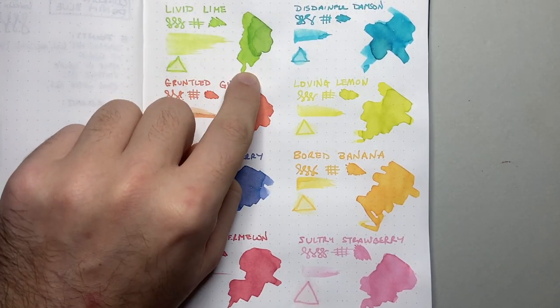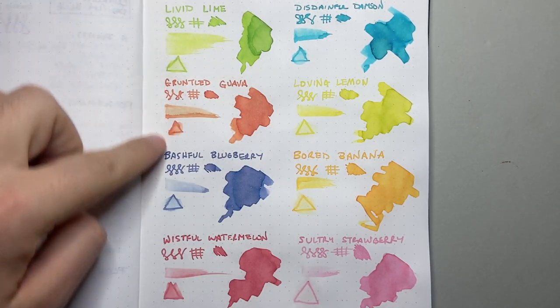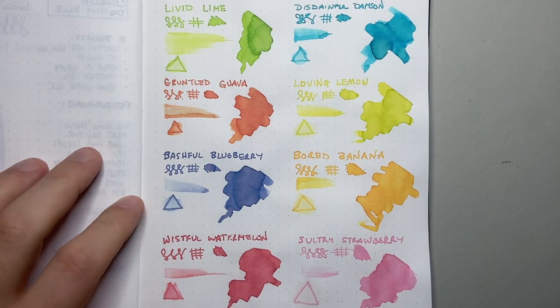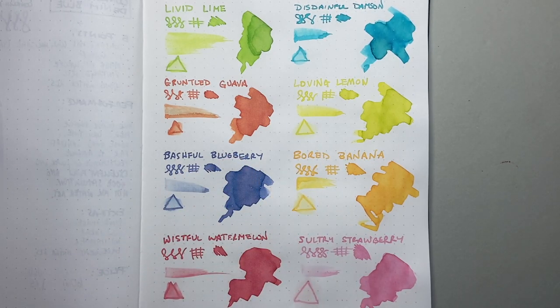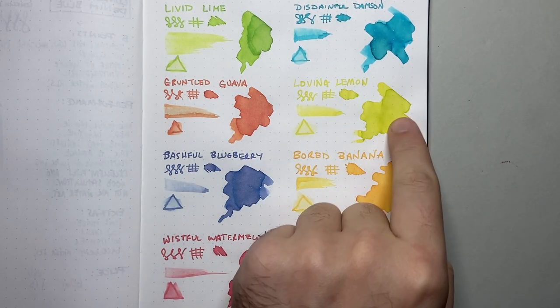Livid Lime is beautiful — it has some lovely darker shading and beautiful lighter tones, very wet ink. Disdainful Damson has this beautiful light blue with little green undertones, which is really very attractive. Gruntled Guava is a really pinky-orange kind of color — I like it a lot. Loving Lemon is really interesting: it's not quite yellow but it's also not green, it's a really interesting place in the middle, and once again there's nice shading.